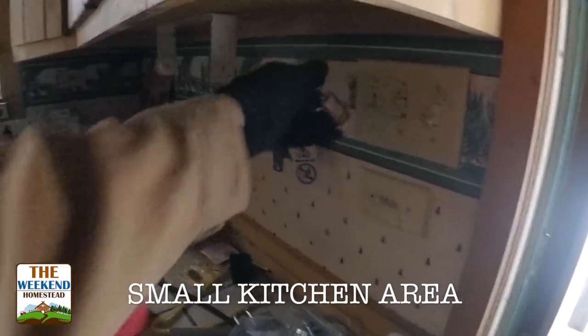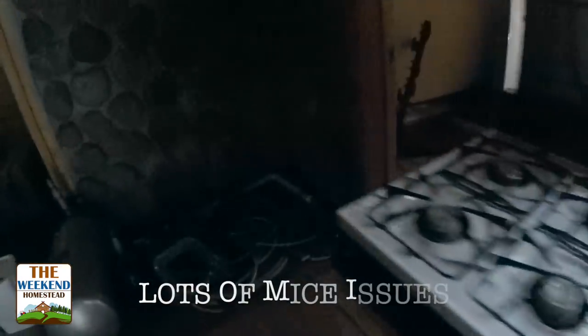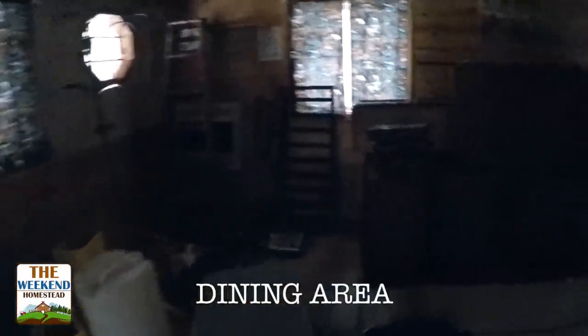Alrighty, here we are. This is the homestead cabin. No friends in any of our traps — we're good. So basically we use this kind of as a storage facility, a place to stage stuff. This is a bunch of wood that we're going to be using for a couple different pieces for a project, but one problem with this is there's a lot of leaks in the ceiling, the floor is in really bad shape.